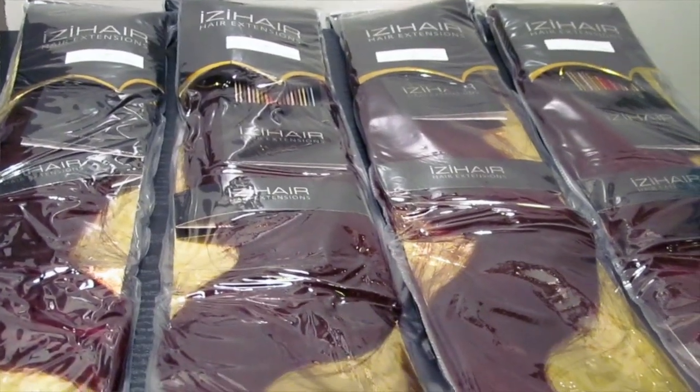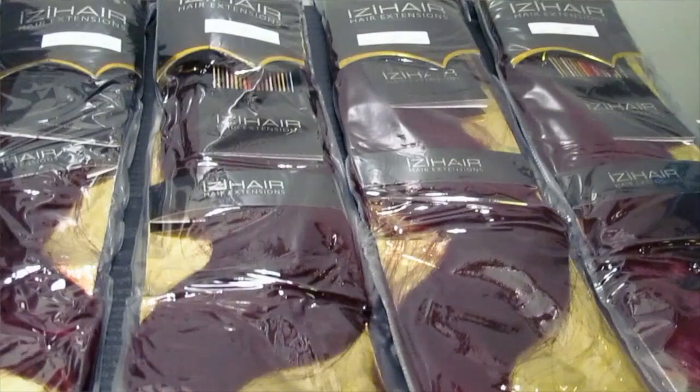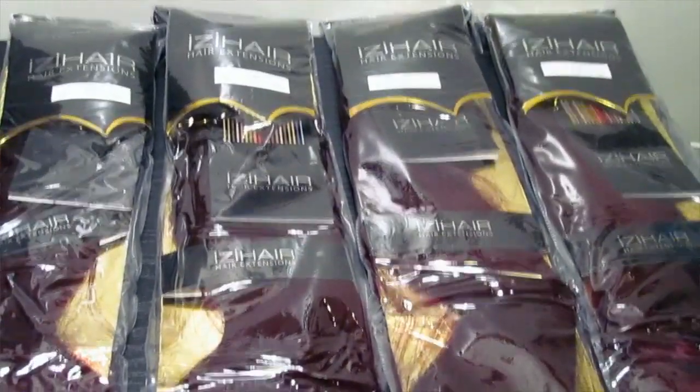Hey y'all, it's your girl Joe and today I'm here with a review for a hair company called Hair Extension Buy, also known as Izzy Wig. I have in the silky straight remy hair in 14, 16, 18, and 20 inches — that's four bundles — and I used just about three and three quarters of the bundles for this install.